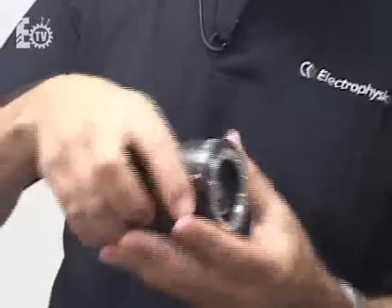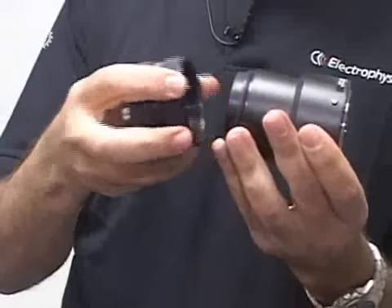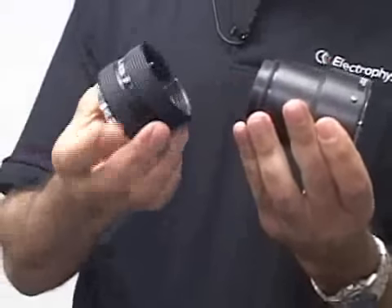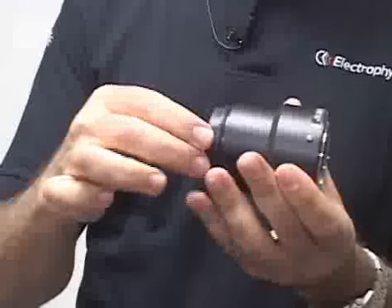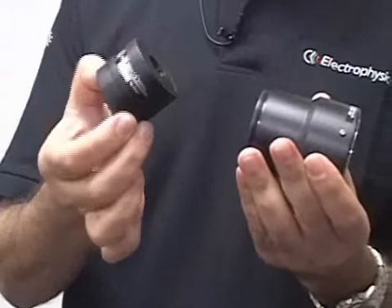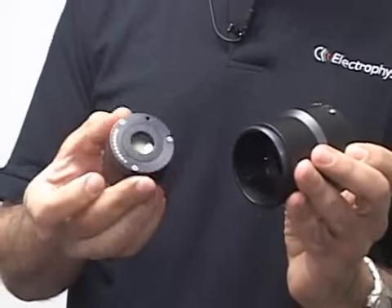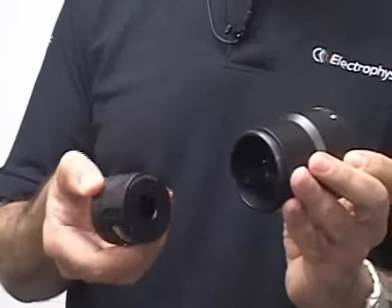We're using Gen 3 image intensifier mil-spec components — essentially three pieces. The common module central intensifier unit uses Gen 3 image intensifier technology. We're using the same image intensifier used in the AN-PVS-14 monoculars that our troops carry to the field, the monocular mounted on their helmet that they can drop down in front of their eye. We're using the same image intensifier technology, the same core component in our design.